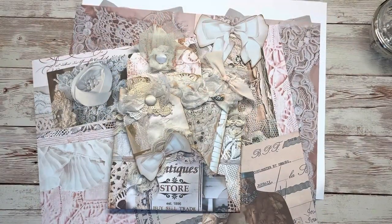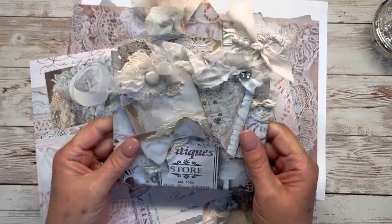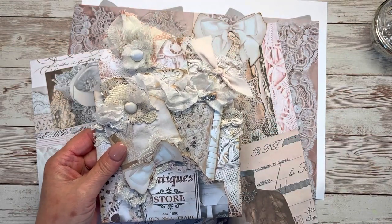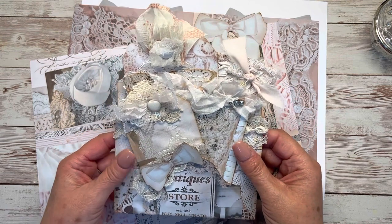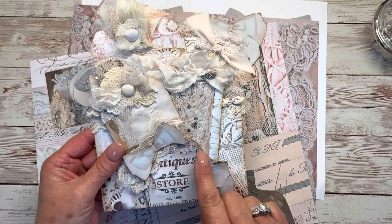Hey everybody, welcome to Embellish the Story! I'm so glad you're here today. I wanted to make a little fun envelope double pocket with you guys, because I'm making these to go in my Etsy shop — I'll leave a link in the description box. I was just making these fun little stuffed envelopes; it's been a long time since I've put these in my shop because I like to do glassine bags, stuffed glassine bags, and then I thought I want to do an envelope.